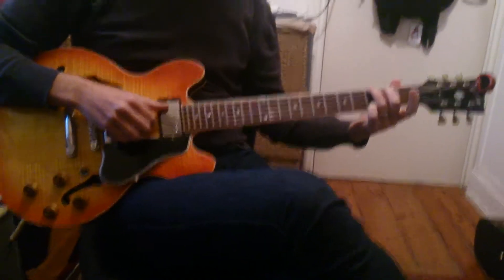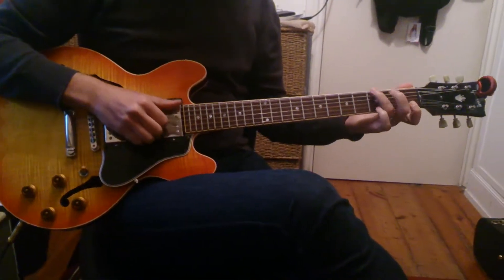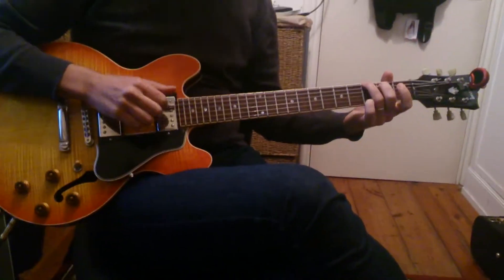Okay, this is Imagine by John Lennon. We're going to play in G to avoid an F.